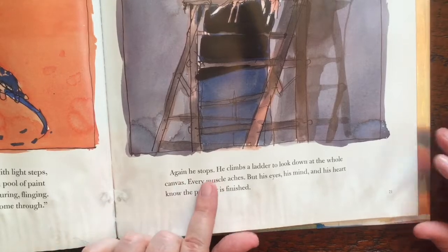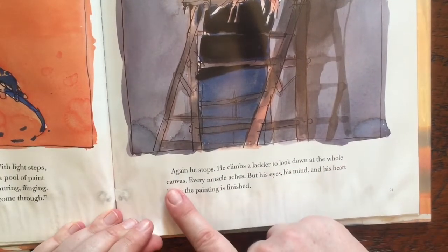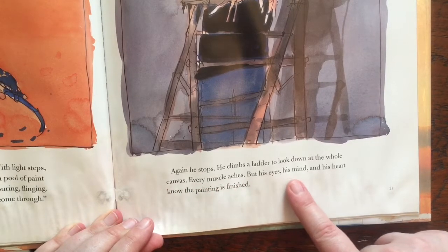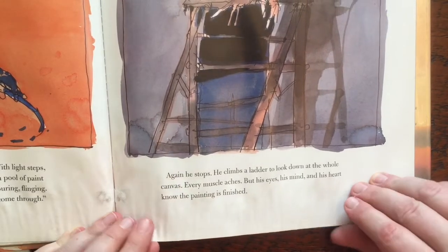Again, he stops. He climbs a ladder to look down at the whole canvas. Every muscle aches, but his eyes, his mind, and his heart know the painting is finished.